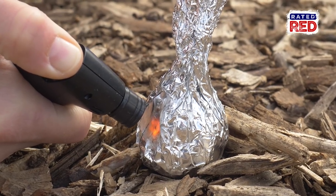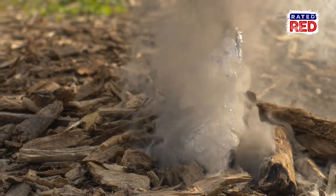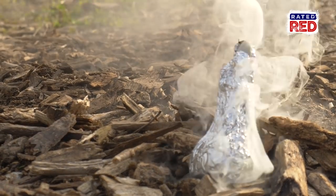Now just light it from the bottom and you've got yourself a DIY smoke bomb. Let's go ahead and keep this outside because breathing in smoke from burnt plastic isn't so good for your health.